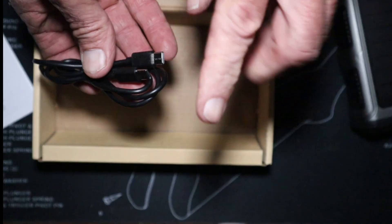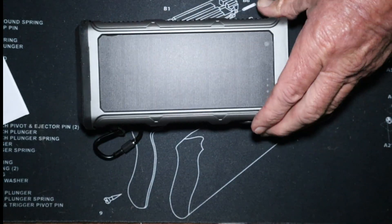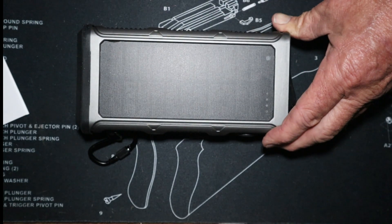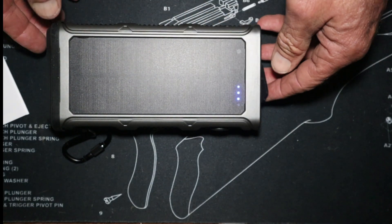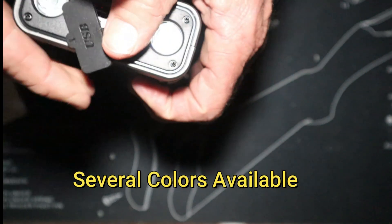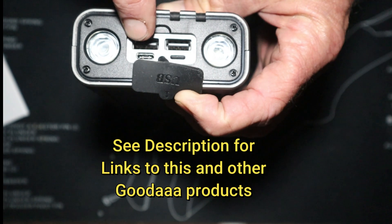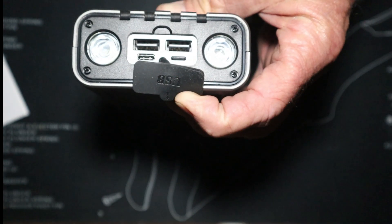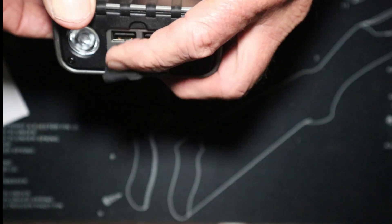It comes with a C-to-C cable. Here it is — there's your solar panel. You've got an on/off button right here on the side. It's got three lights right now — I've used this thing for several weeks. Flipping to this end, you've got two USB-As, a USB-C, and your Lightning iOS port. You've also got a flashlight.